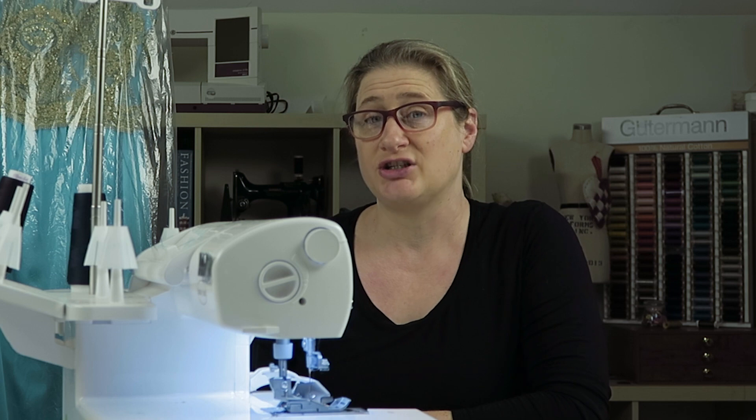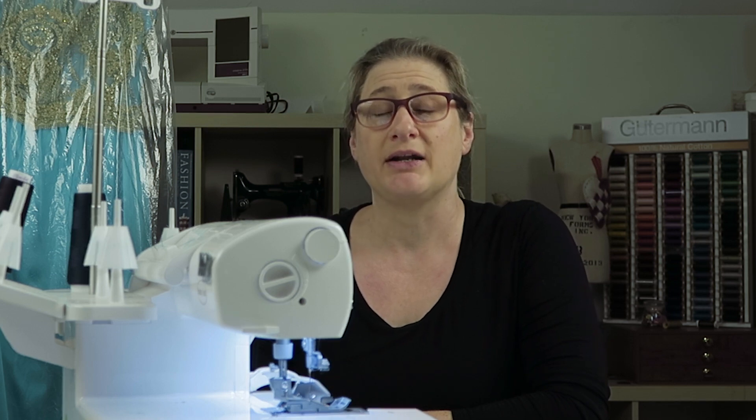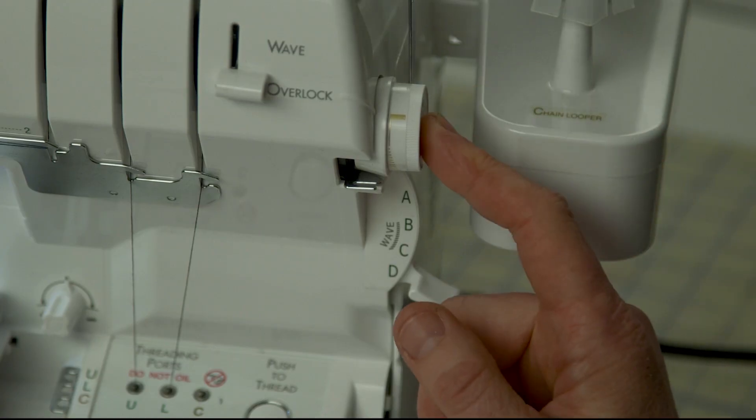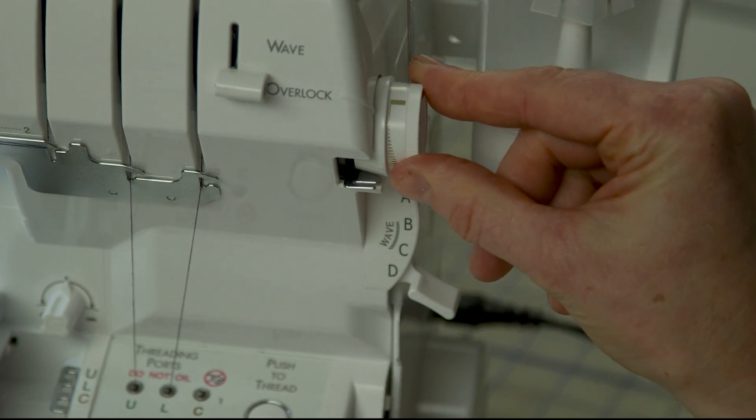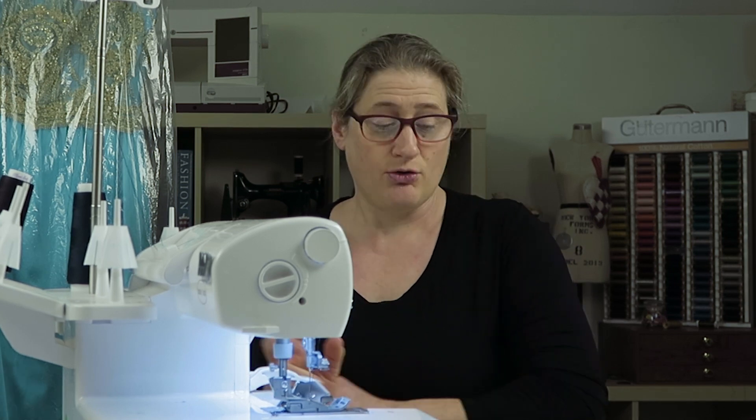You don't need to worry about the stitch selection dial if you're working with the chain or cover stitches, because the chain looper thread is controlled by the chain stitch or cover stitch tension dial. You would need to check this if you were working with the 6-, 7-, or 8-thread stitches. On pages 88 and 89, it will tell you which stitch selector to use — for example, if you're combining a cover hem with a narrow edge, check the stitch selection chart.